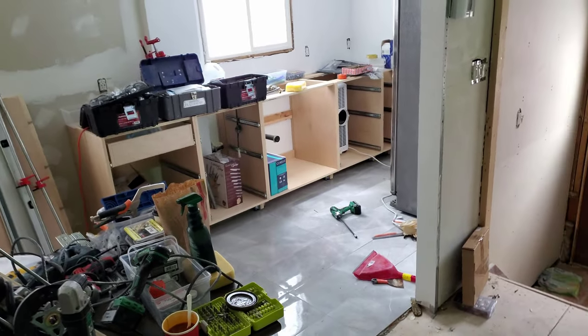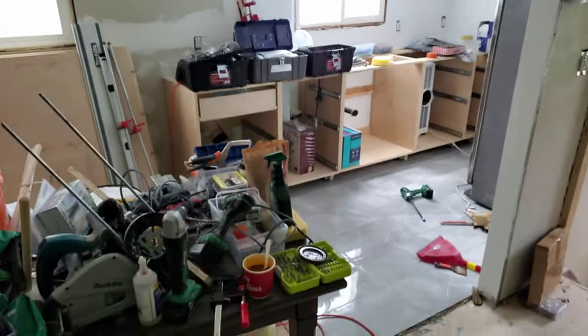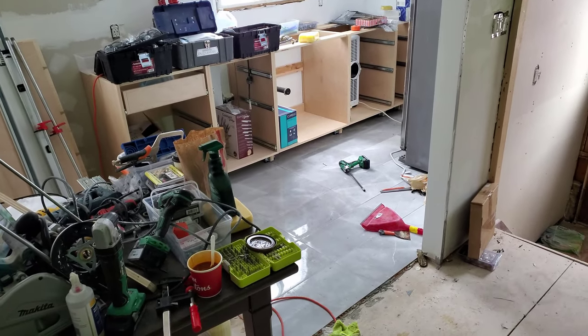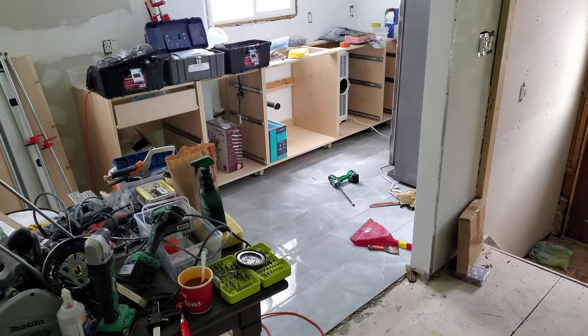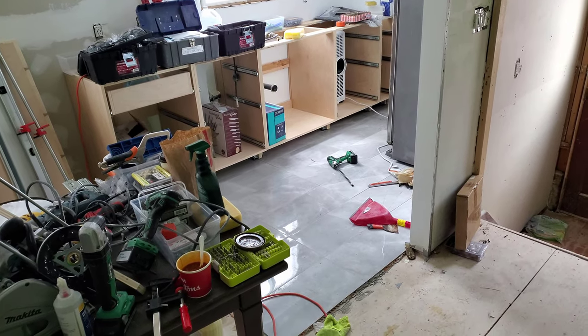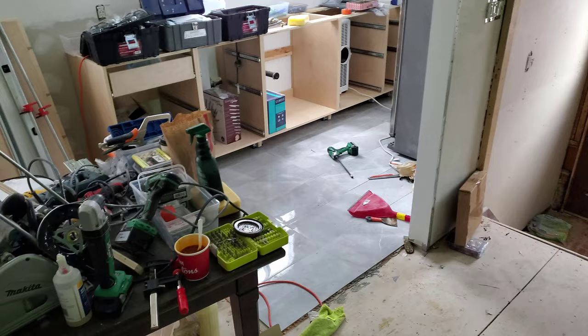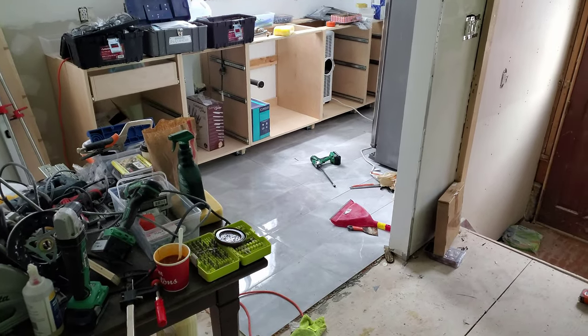Now that the cabinets are in, it's time to start putting the counters on. I'm using secondhand counters, and the counters that I'm using are not exact to what I need. I need to do some cutting and possibly some epoxying.